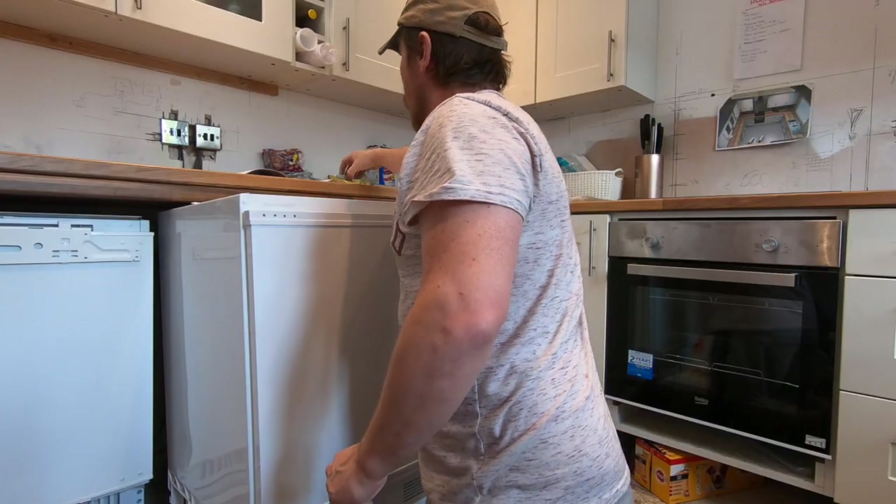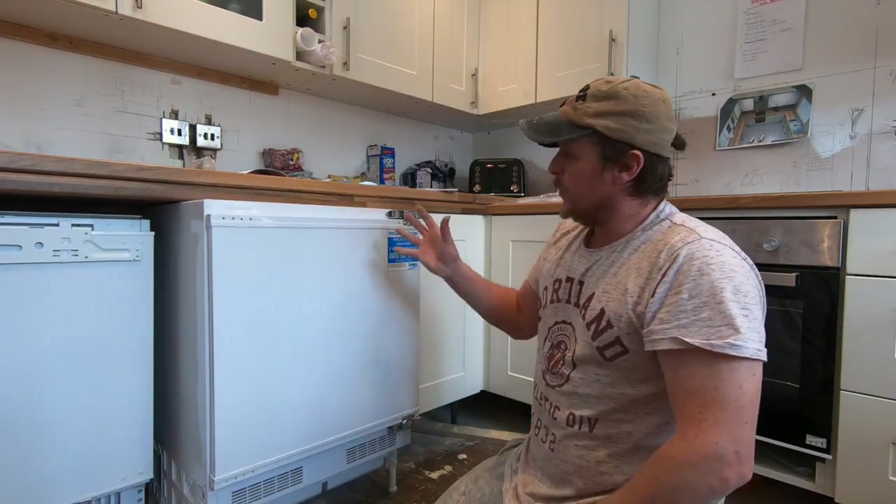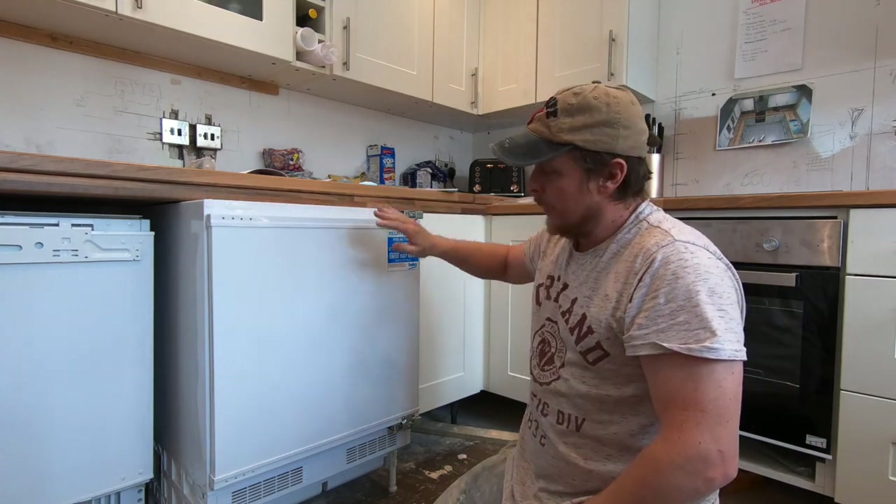Make sure you take off the bits from the top. That's probably the position you want it in at the moment — where we'll put the plate on top and put the door on.